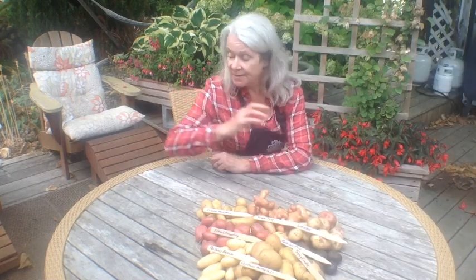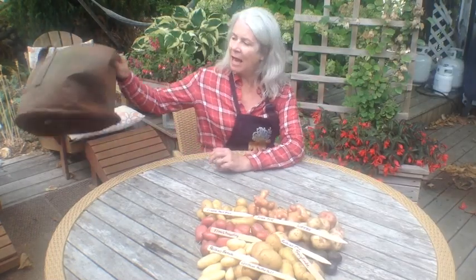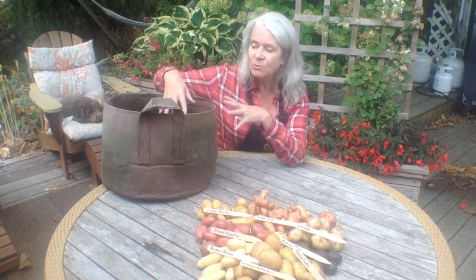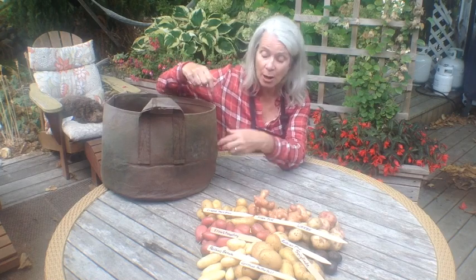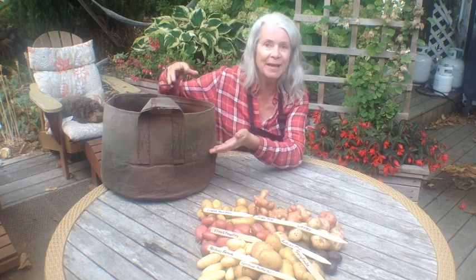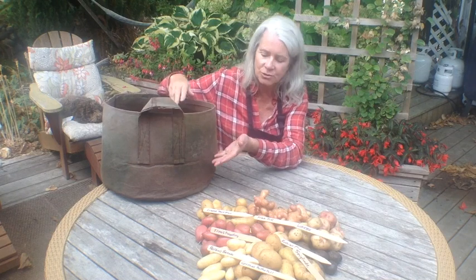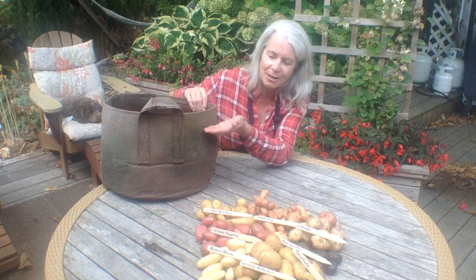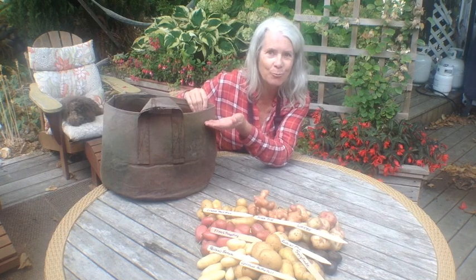So that's my potato harvest for 2017 — at least the potatoes that I grew in my root pouch. Of course, I grow them in many ways. I just want to remind you to not fill your root pouch full of soil, because the potatoes will not produce deep in the pot. They'll only produce as you're filling it up with straw, compost, and other materials as the potato grows. So if you plant them here, they'll produce potatoes here — if you plant them higher, they only have a small area to produce potatoes.